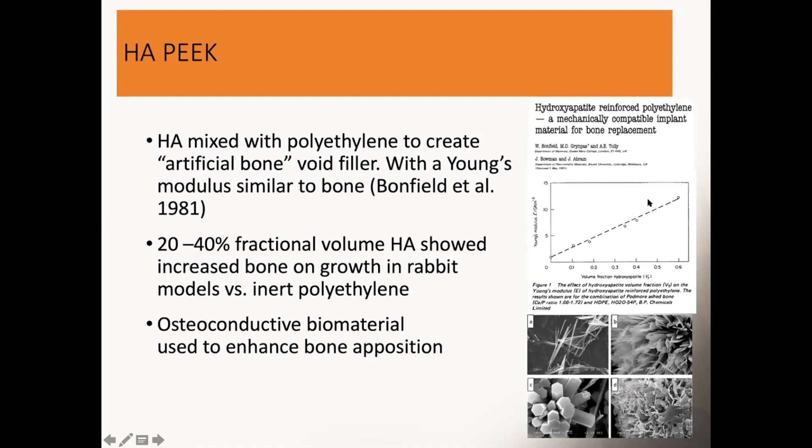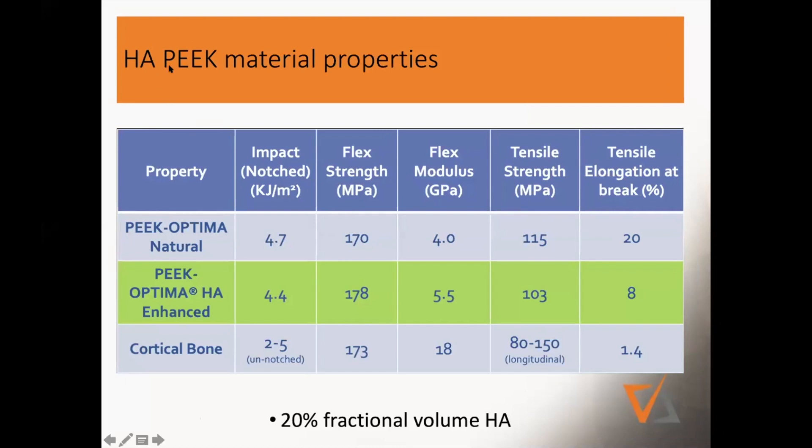In these early studies, they found it had osteoconductive features — bone was adhering to the material, in contrast to PEEK where bone was repelled. And here again, looking at the material properties: flex impact, flex modulus, flex strength, tensile strength, and tensile elongation — with HA-PEEK, it's very similar to cortical bone, and right in the middle between cortical and cancellous bone in terms of these properties.